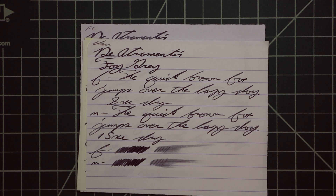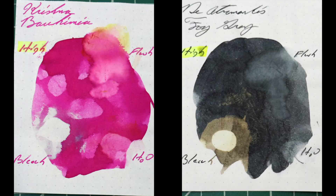That's all I have for the writing samples. Instead of finding inks that look like Deatramentis Fog Grey, I would prefer to find an ink that complements its color on the page. I've chosen Krishna's Bohemia because it's a really nice pink magenta that I feel would add some much-needed color when you're writing with gray inks.